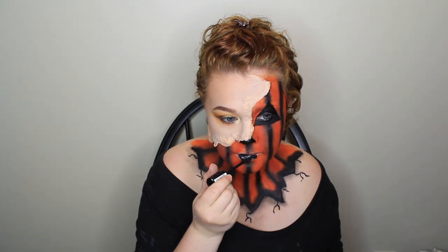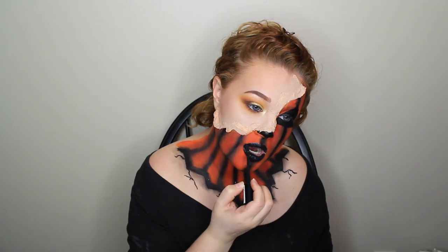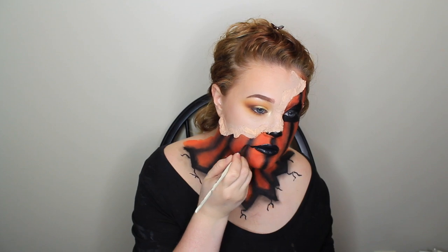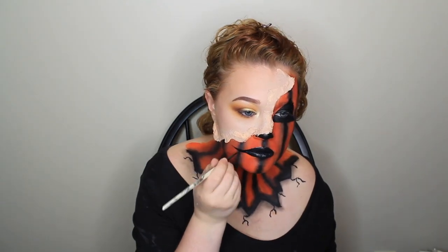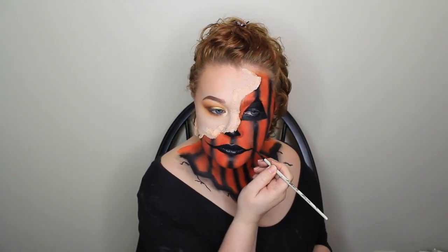I set all of the pencil with black eyeshadow. Then I took the NYX Liquid Suede lipstick — I believe the shade is Alien — and filled in my lips. I took some black paint and a liner brush and dragged the paint up to give it a creepy smile, kind of like a pumpkin — kind of, not really — I was totally just winging this, so just come along for the ride.